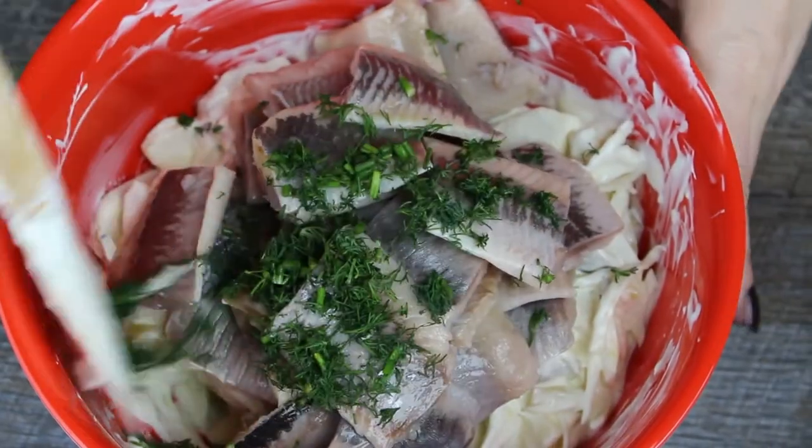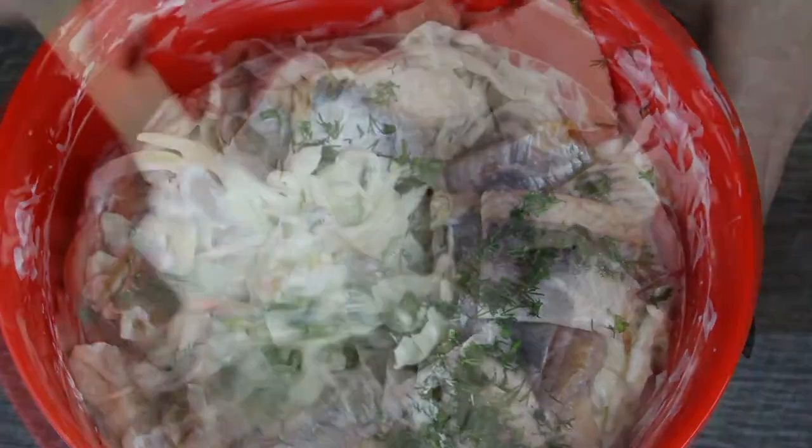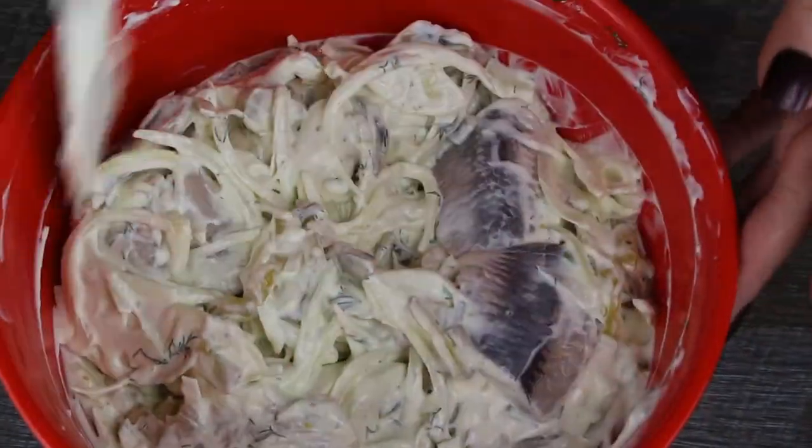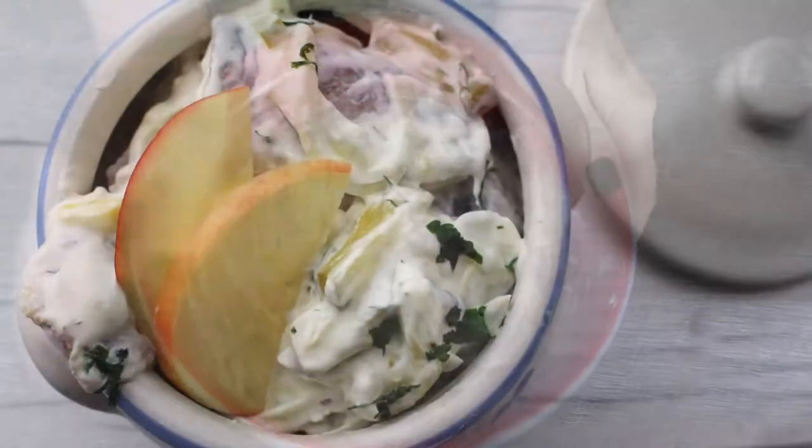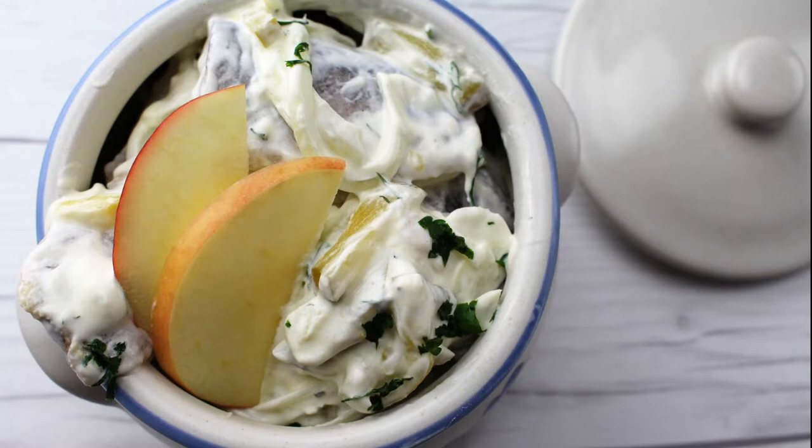Mix everything gently and allow to marinate in the fridge for at least 4 hours or better overnight. Serve with boiled or fried potatoes or a crispy roll. Guten Appetit!